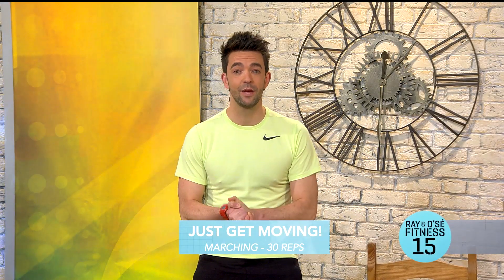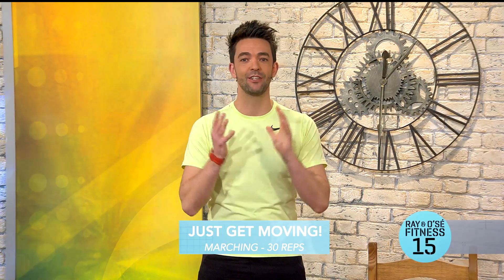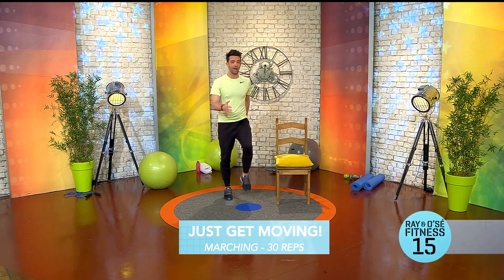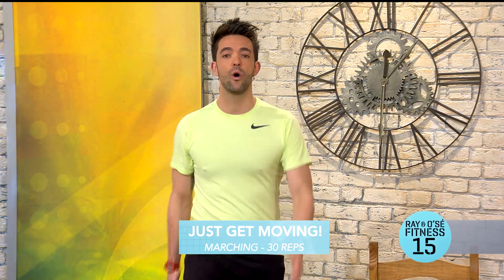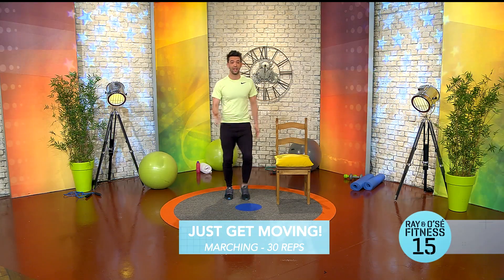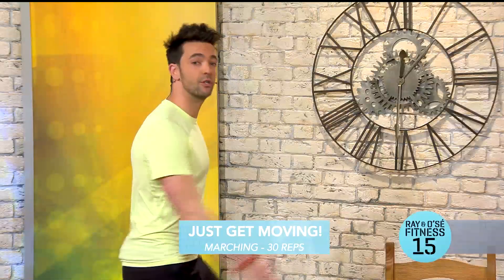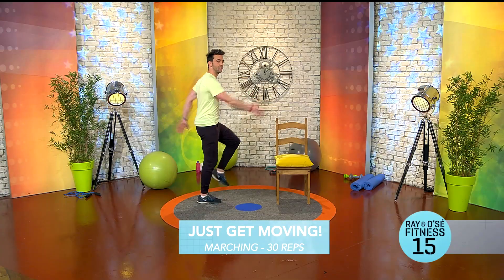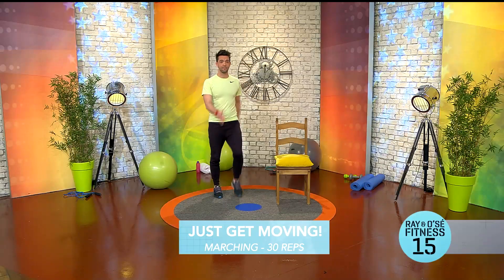We're gonna get started by getting moving — that's all we're doing. Everyone at home, come up off the couch and just march like this. We're going for 30 reps — a rep is just the amount of times you do something. So if a physio or trainer tells you to do 10 reps, it's just ten times the exercise. We're just marching, nice and simple, trying to get the elbows in front of and behind the ribs, and get those knees up.